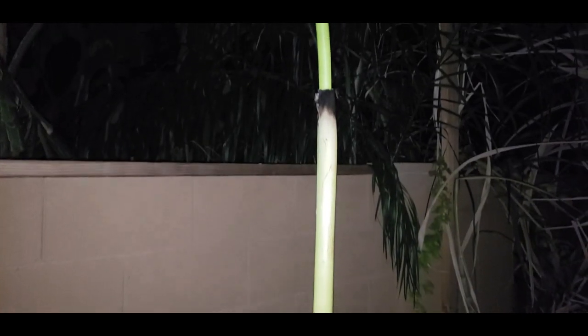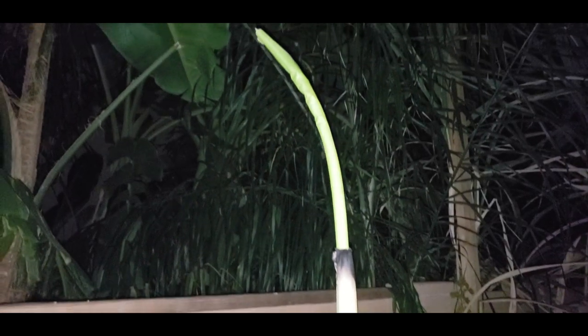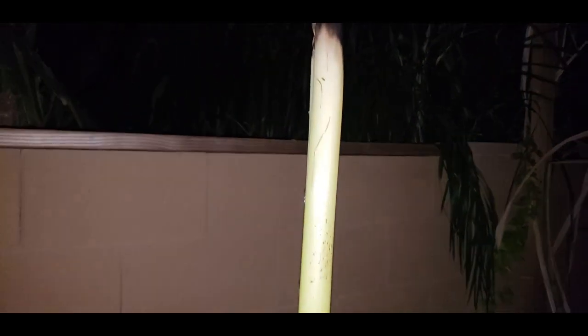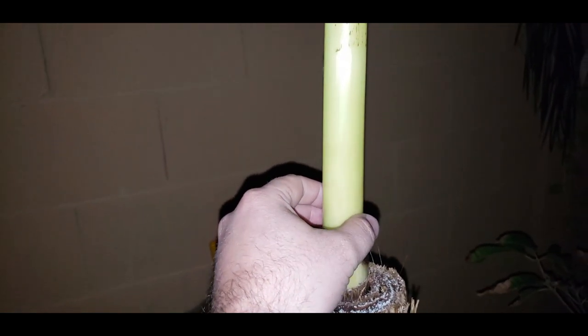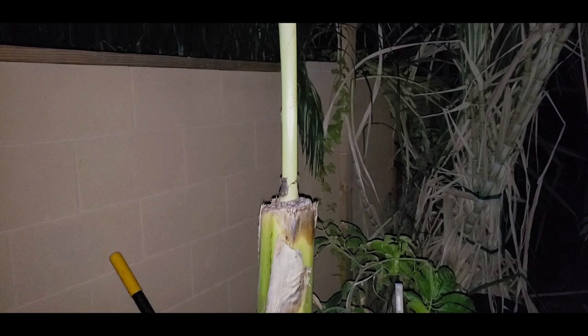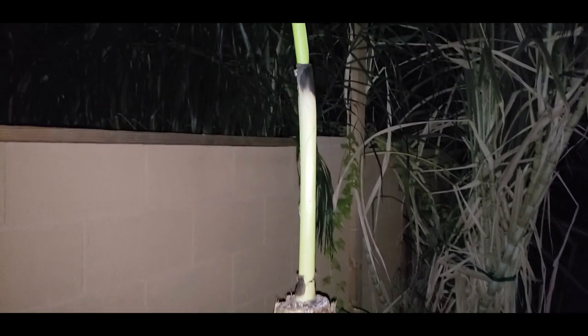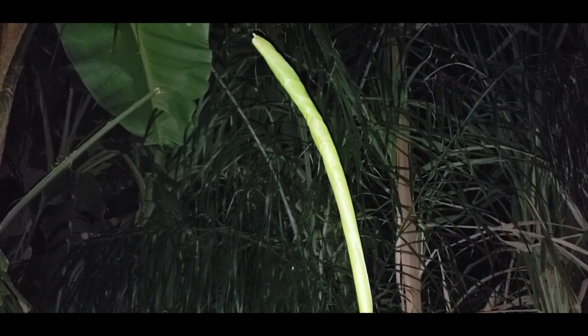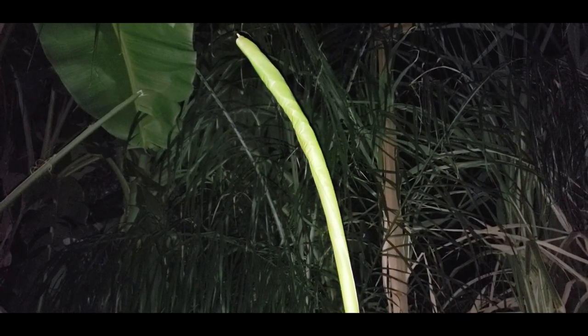Day eight — you guys can see quite a bit of growth. The leaves are really starting to get to a point where it's going to unravel. I think the key at this point is to not let this section get weak. We don't have a lot of wind in this area so I think it's okay. Day nine — not a whole lot of difference between day nine and day eight, it's opening up a little bit.